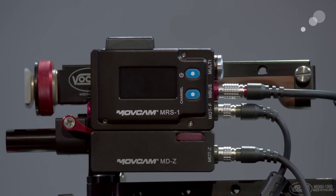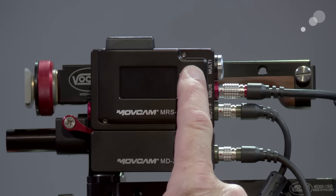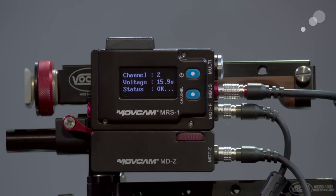I've attached the zoom module here and put my motor cable in, so now I'm ready to power up. I have my handset turned on and as soon as I fire this up you can see the channel status of the battery — this is the charge from the battery into the receiver and my status is okay. We're about 600 feet of range from handset to receiver.